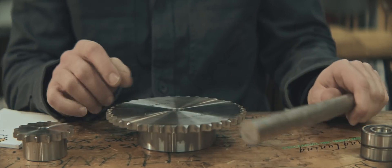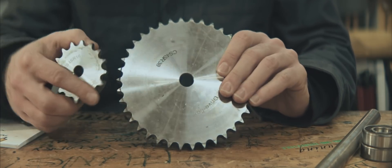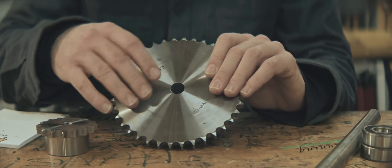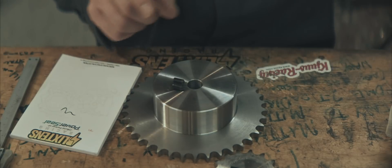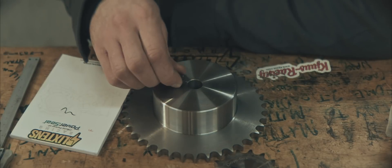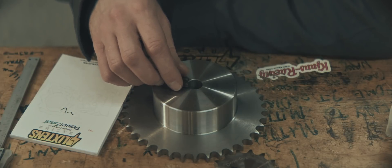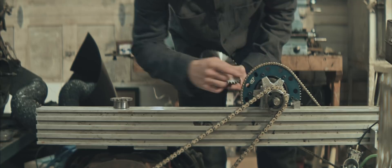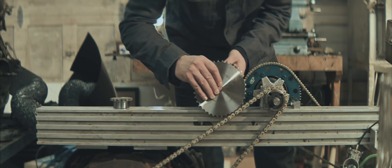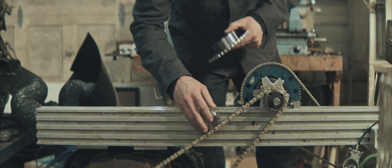It's easy to machine a keyway in the shaft, but I haven't really got the tools necessary for machining internal keyways. Could I machine a keyway in the shaft and use these set screws as the key? Let's give it a try. This sprocket will be driving this sprocket, and the small sprocket will be driving this chain behind it.